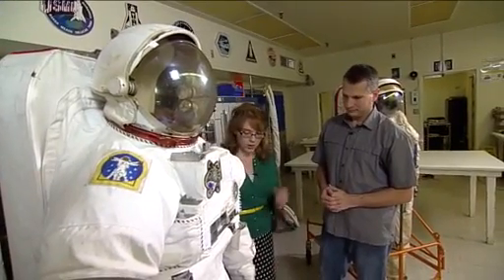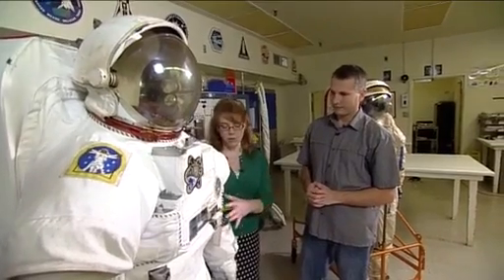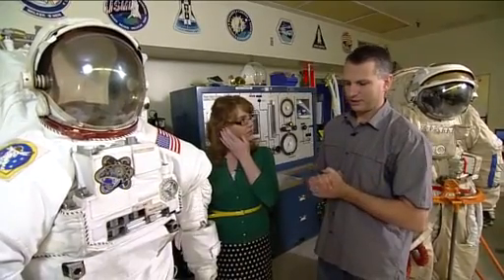On the Orlan suit they have to cinch to different sizes, whereas we have different size arms and legs and hard upper body torsos. Each crew member — the EMU is tailored to them specifically, so we launch specific components for them to match their sizing. So you can have really long arms but really short legs if you want.